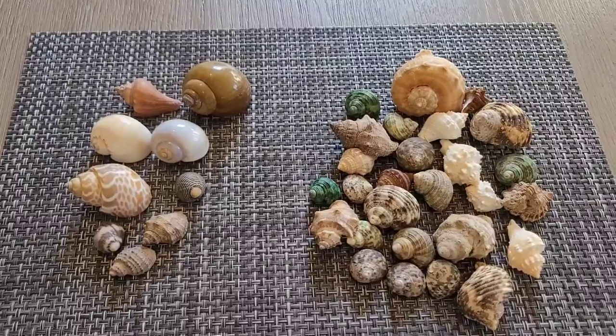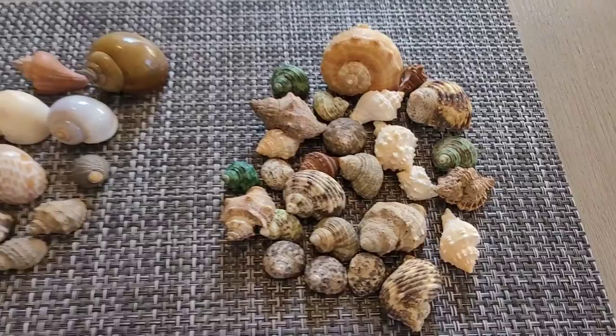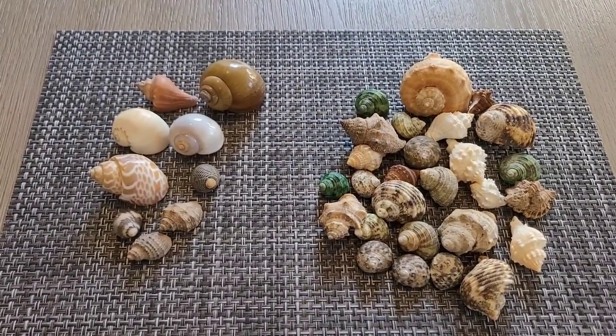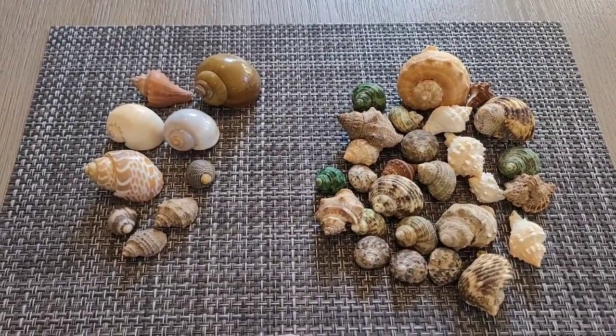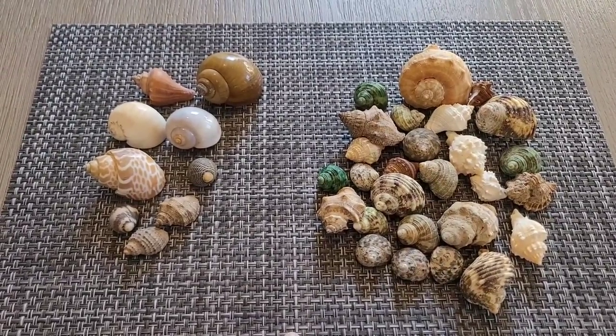That's pretty much everything about hermit crab shells and this video. I hope you guys enjoyed it — please give this video a big thumbs up, comment down below, and don't forget to subscribe to my channel to see more. Until next time, I will see you guys in the next video. Bye!